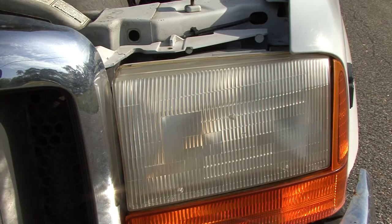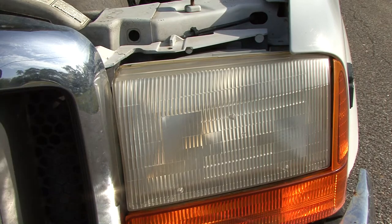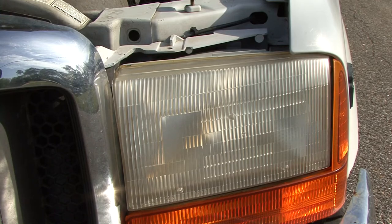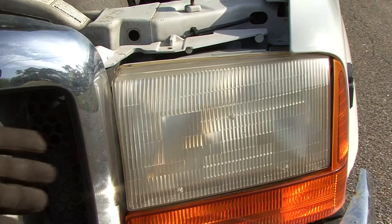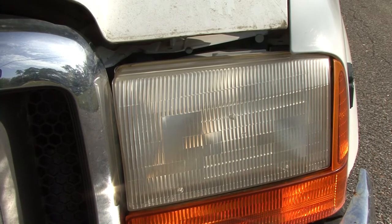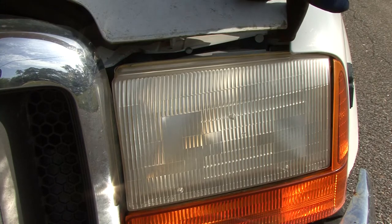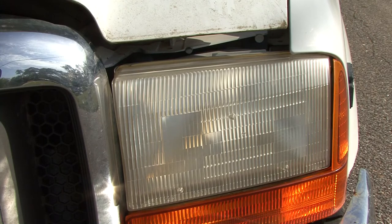Hey guys, welcome to 1159 Videos. How many times do you get headlights that have water in there and you keep busting your headlights or turn signals out? You're wondering how the heck water is getting in there when there are no cracks anywhere. Well, what's going on is right about where your hood would line up, water drips back or comes in off the hood and by your fender, then drops on top of the headlight. Let me show you what's going on.